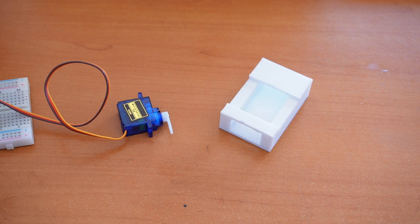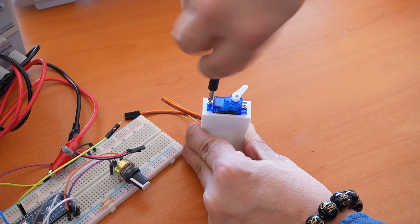Now that we are feeding the servo with another power source, I can use it to move objects. This is where we use the side screws for attachment.